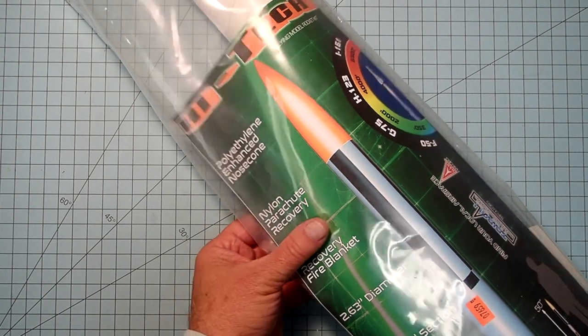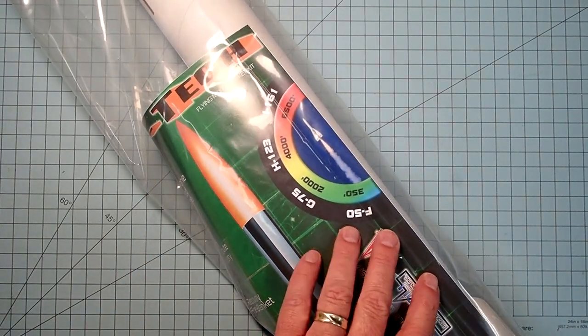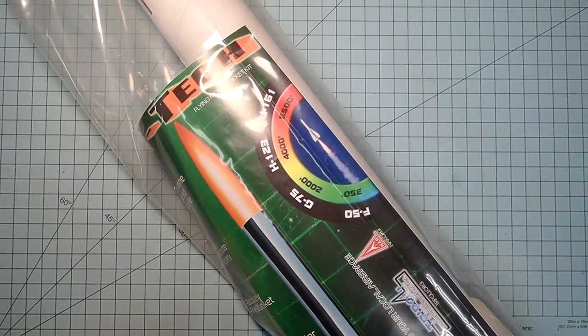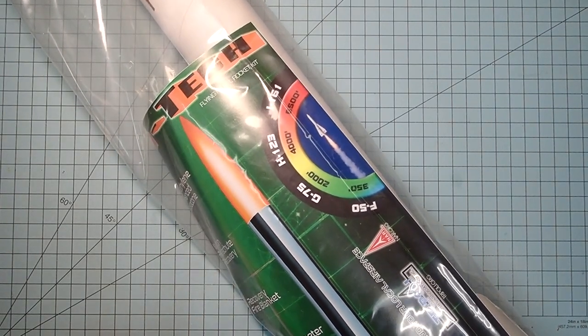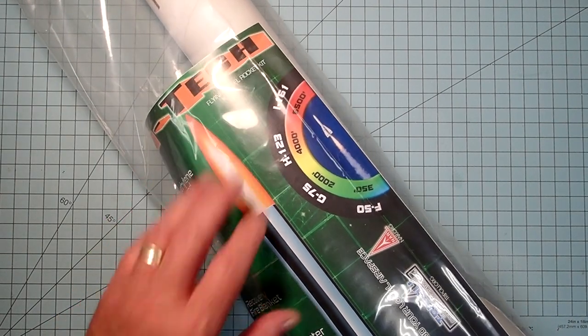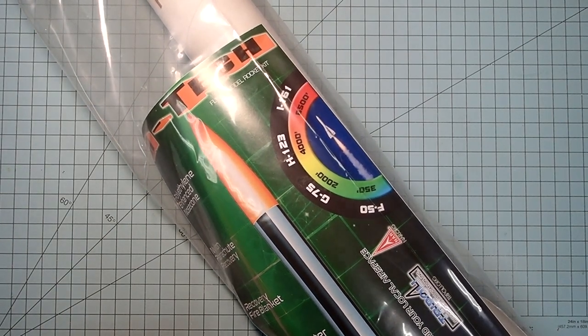It's a lightweight rocket. If you look at the projected altitudes that come on the package, even with as small as an F-50 motor this will fly to 350 feet, with a full G motor up to about 2,000. And even with the smallest H motors, we're approaching heights of about 4,000 feet.